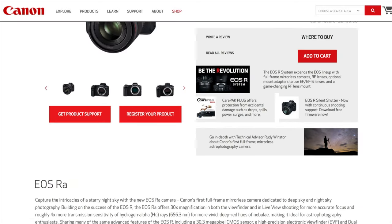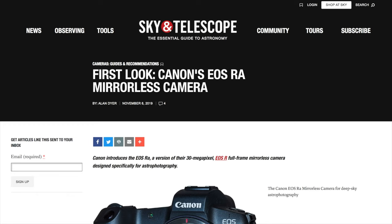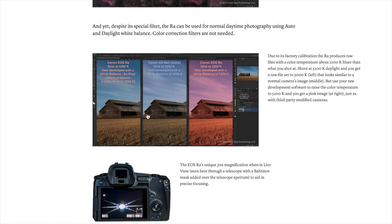Now let's talk about the most misunderstood but also the most amazing feature of this camera: how it handles colors for daytime photography with a white balance shift in the firmware. The most confusing thing about this feature is that it is unadvertised and undocumented. There is no special manual for the RA — it just comes with the manual for the EOS R — and I can't find any documentation on the Canon website about how this feature works or even that it exists. Alan Dyer found that when you shoot in RAW, the Canon EOS RA automatically, in all white balance modes, shifts the white balance through firmware, meaning there is no need to set a custom white balance with a gray card or an original white balance filter as you would with a third-party modified camera.